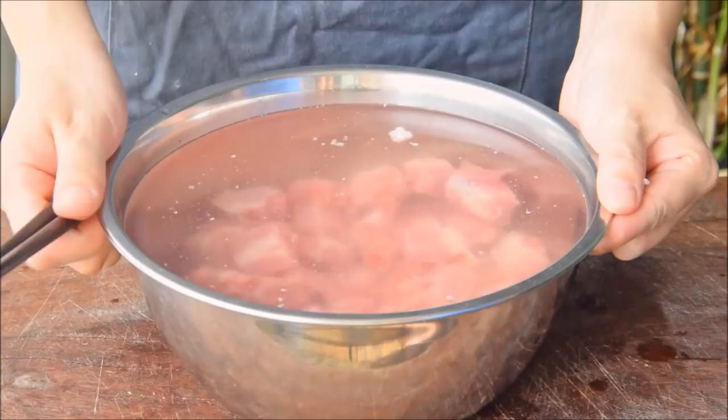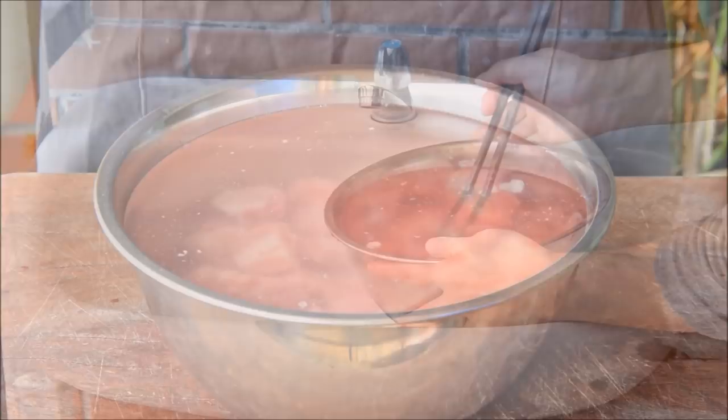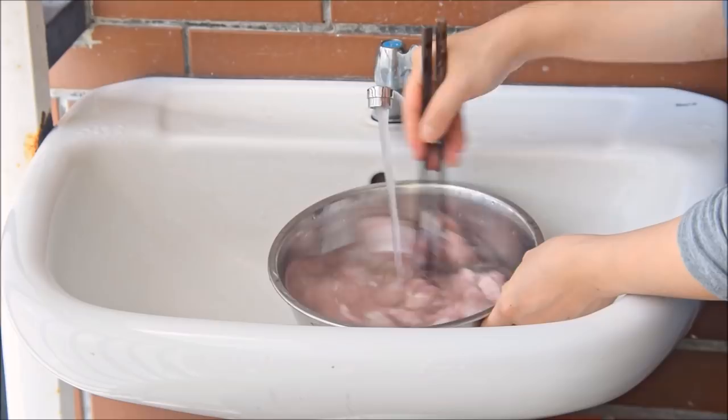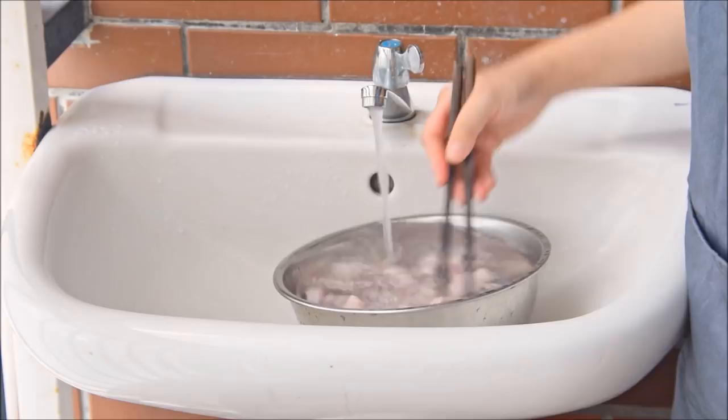Half hour later, drain out your water. Put those ribs under running water and start to stir — we're copying the motion of a machine's wash cycle here. Stir in one direction, then stir back. This process will draw out that myoglobin and make our ribs much paler. Continue this for about 12 minutes, until the water mostly runs clear. Then, to mimic the dry cycle, spin for about two minutes in a salad spinner.